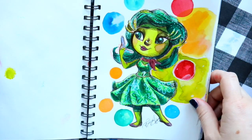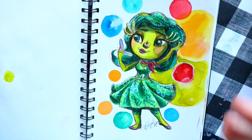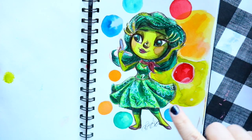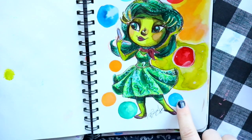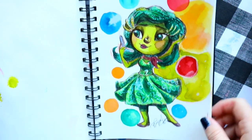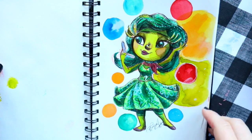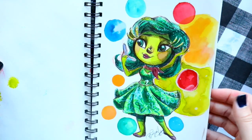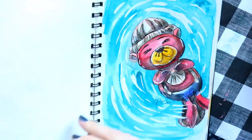This day's prompt was 'disgusted,' and I really hate this drawing — it is my least favorite of Inktober 2020. I tried to do my own spin-off of Disgust and I just don't like it, so we're not going to talk about this one.